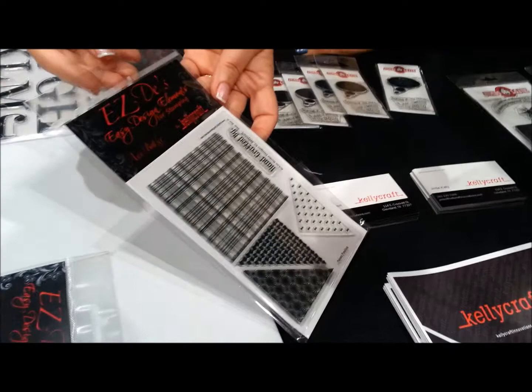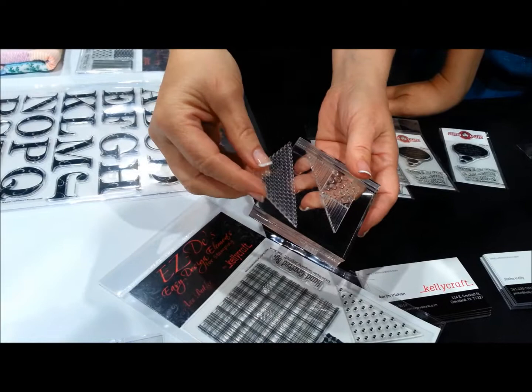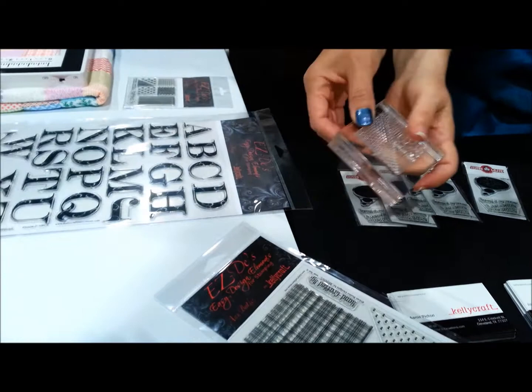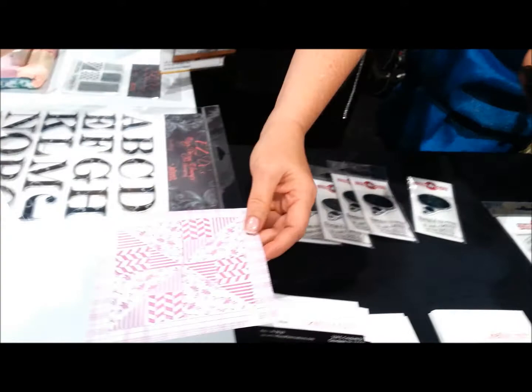So, Easy Ds — look at these new stamps. They're clear, and it's patent pending. There's no lip on the stamps, so you're able to place them together like puzzle pieces. You can create quilt blocks, you can create backgrounds. Are you guys getting this? There is no lip on the stamp, so you can put them together and make your own pattern. Hello, genius — whatever you want.